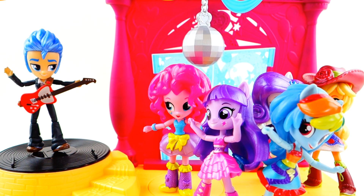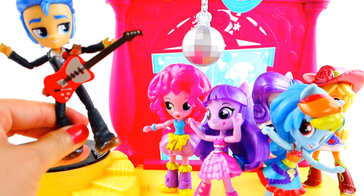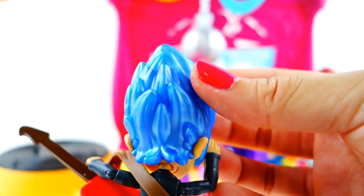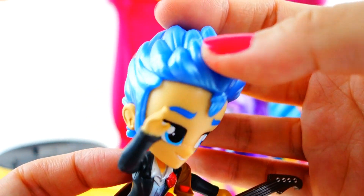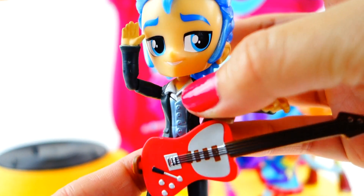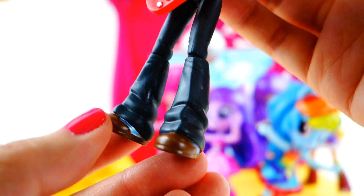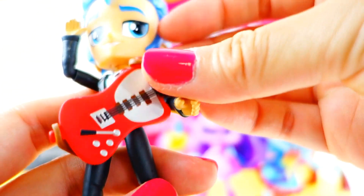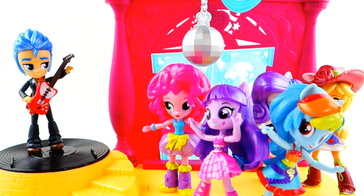All the ponies are out of their box and they are dancing up a storm at the school dance! Let's start by taking a look at Flash Sentry — he comes with a really cool guitar. His hair is metallic and super cool, which looks different from the regular Flash Sentry. His shirt is a metallic blue, and there's even a little metallic lining on his shoes. He can hang his guitar right on him and look super awesome.